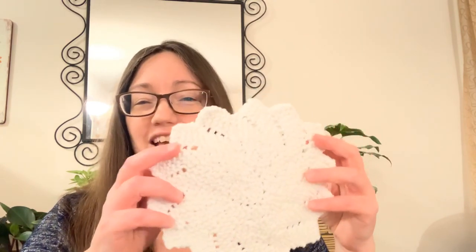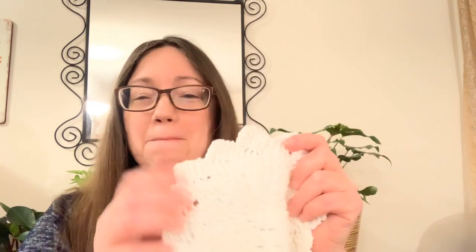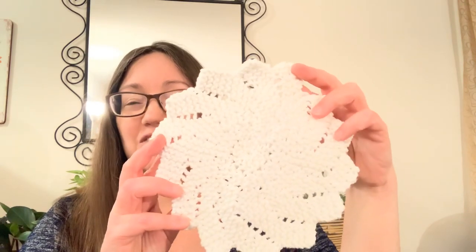A few people had left me comments about the 'almost lost' washcloth. Well, I finished it! Last week's video I had three or four of the points finished. I finished this — I love it and I actually really quite like it in the white.